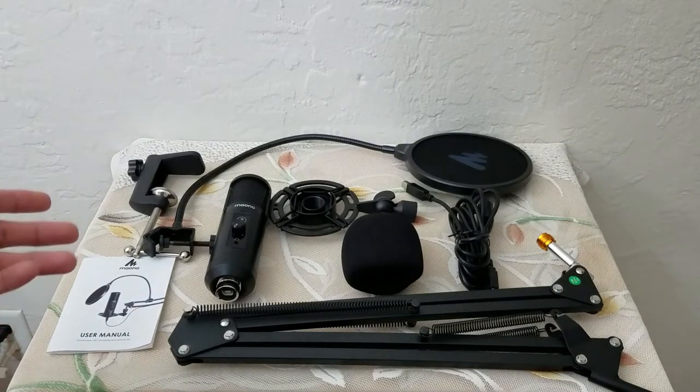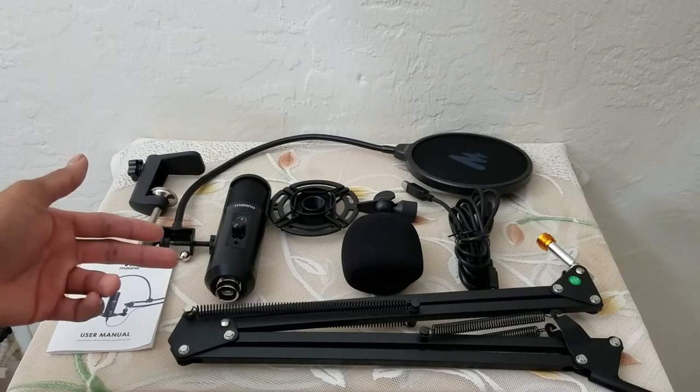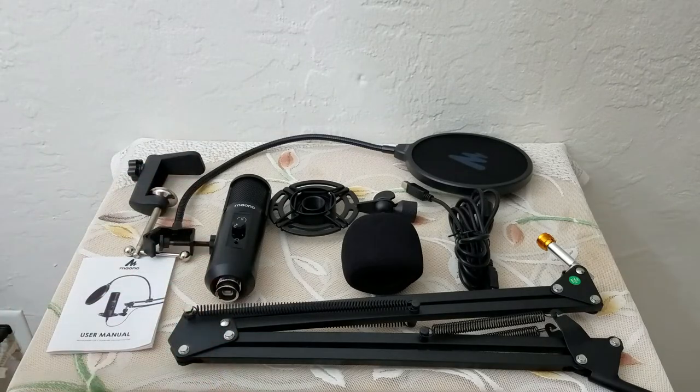This is everything that is included with your mic. It's a great value for the money you're paying because you're not only getting the mic — you're also getting the stand and all the accessories you need to complete your gaming rig setup.